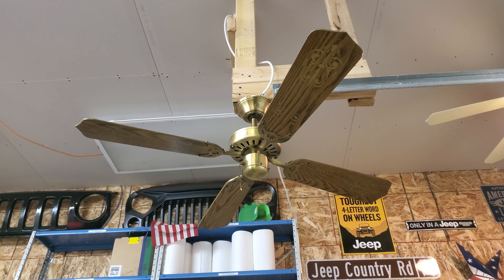This fan is interesting — it's not in the best aesthetic shape. The reverse switch here has a lot of tarnishing and some weird stuff. Here it is on low with the variable speed.